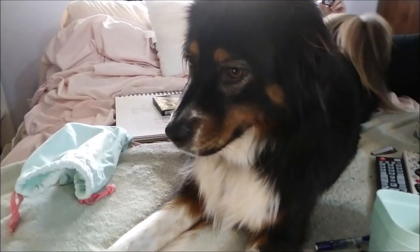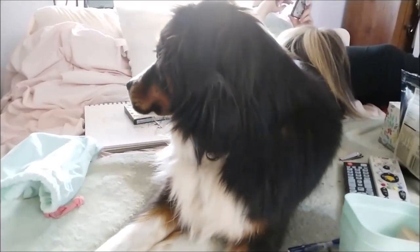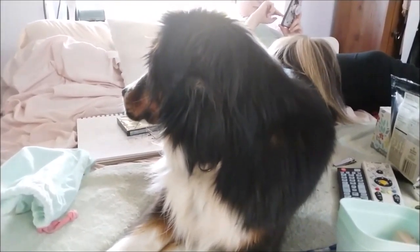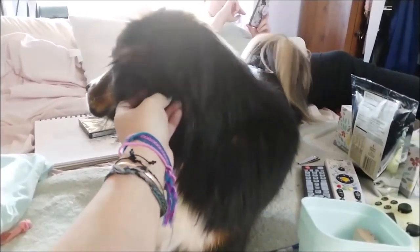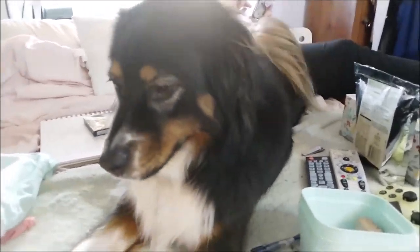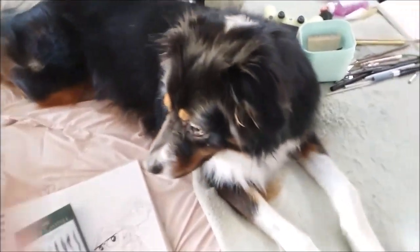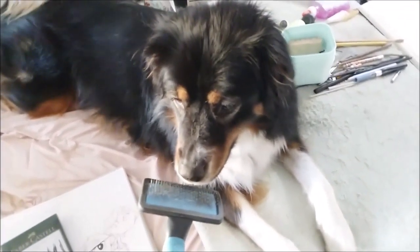I thought I'd try a dog too because I happen to have one handy. Look at that mat under her ear! Oh my goodness. Hey baby, are you not feeling it? She doesn't really like brushies. Look, she's looking at it already like, no no.